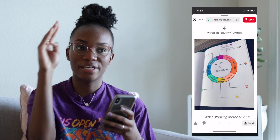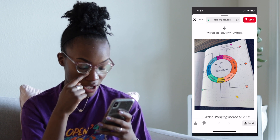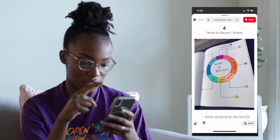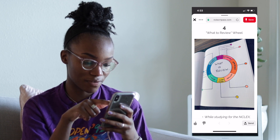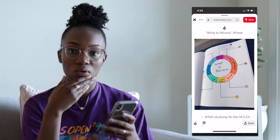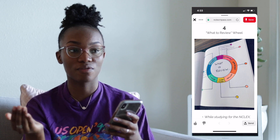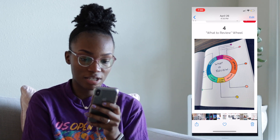Let me talk about some other bullet journal template ideas that I found. Somebody did a 'what to review' wheel where they put a big circle with all the different topics they know they need to review for themselves. Then they put specific things they struggle with outside of the circle — for example, up here it says cystic fibrosis and Tetralogy of Fallot for peds. You would just keep going and do that for all the topics you need to study, or put the things you need to go over one more time. I thought that was pretty cool.